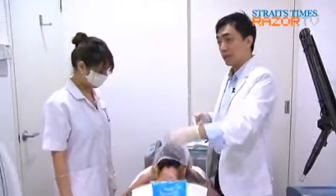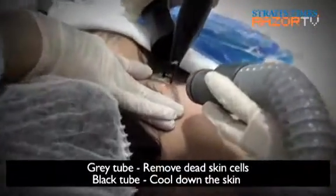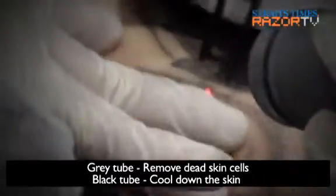Filter off the? All the biohazard. Because when you shoot a laser on it, some of the skin will actually splatter up. And the cold air is used to cool down the skin at the same time? Yeah, further prevent the skin from burning.